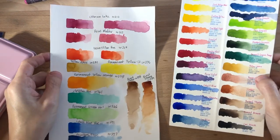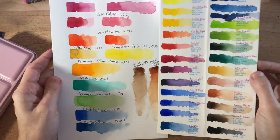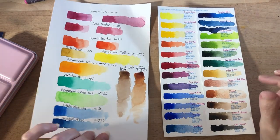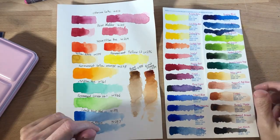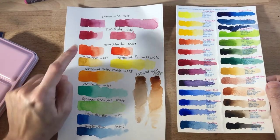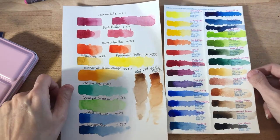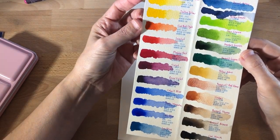Everything is painted, swatched, and dried for the most part, and I'm ready to discuss my thoughts on the paint. I have my Holbein swatch set here for comparison. Both Holbein and Paul Rubens are marketed as artist quality paints, and Holbein definitely is — I love my Holbein. I wanted to use a couple comparisons because I do still have some favorites in the Holbein.